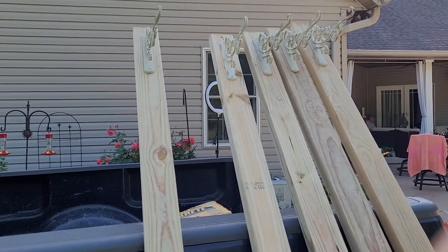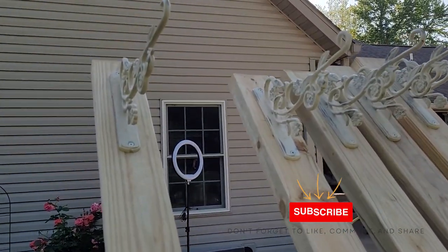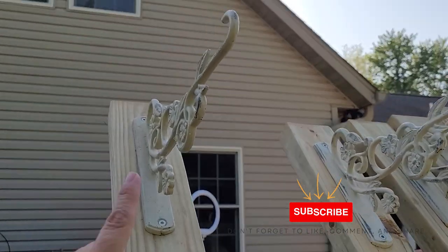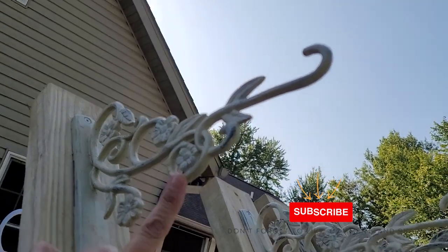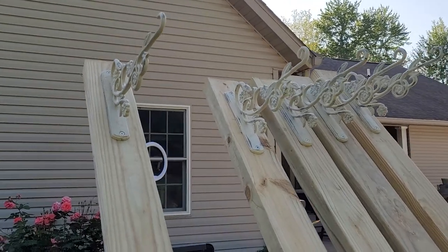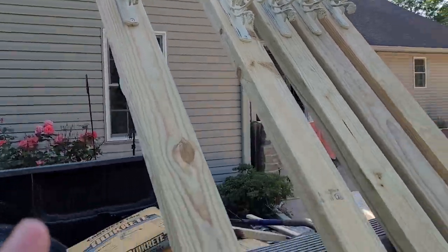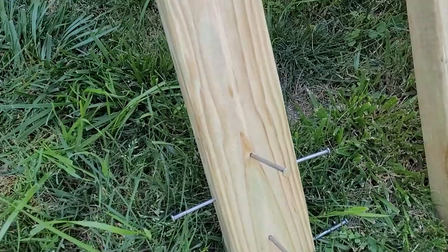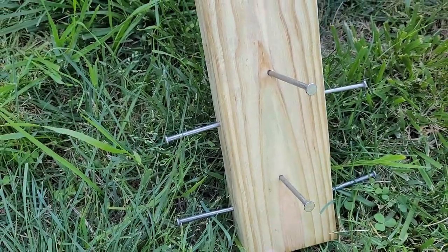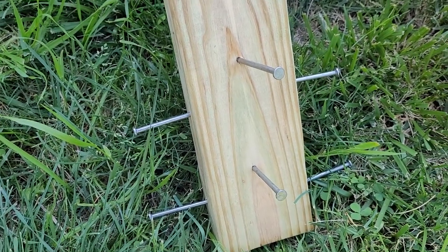I already started putting this together. My goal is to use two-gallon buckets, fill them with concrete, and add two-by-four treated posts. What inspired me aside from wanting a light feature around my pool are these plant hangers I've had laying around for many years. I added the hangers and at the very bottom I added nails to the two-by-fours to act as rebar in the concrete to help make sure it holds strong.